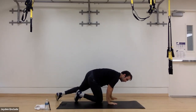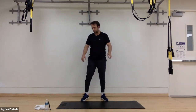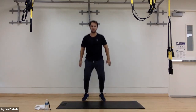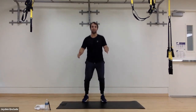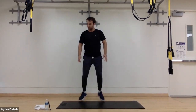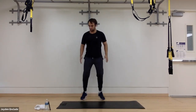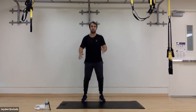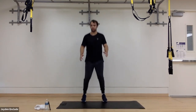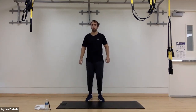All right, quick transition as we go into these forward backward jumps. In three, two, and one. Looking straight forward the whole time, on my toes. Using my hands for momentum — back and forth. Good. 10 more seconds. In three, two, and one.